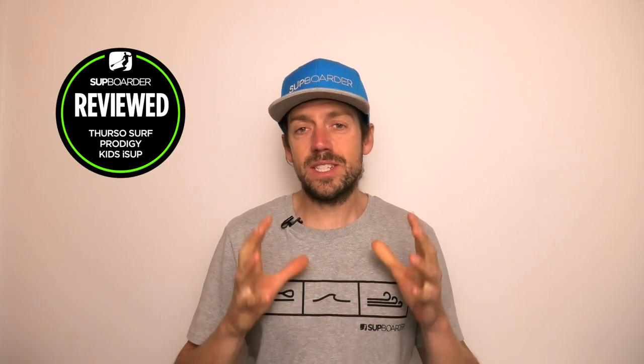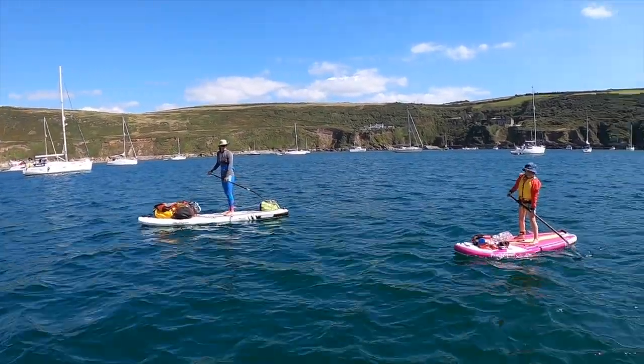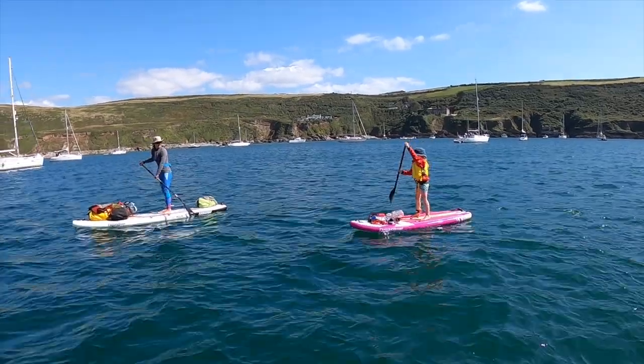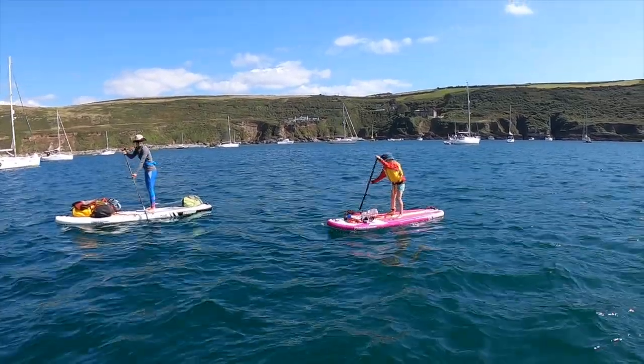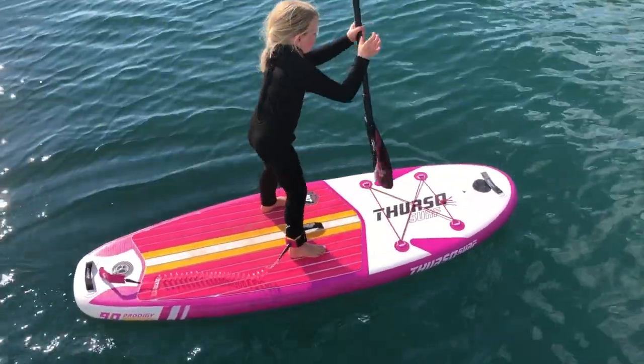Hello everybody, welcome to this SUP boarder video. This time we're going to be looking at a kids SUP, the Thurzo Surf Prodigy. This is the board that Izzy, my daughter, paddled on the SUP camping trip we did this summer, so we've got a lot of experience with this board. If you're looking to get a kids board for one of your little ones, this board might be worth having a look at.